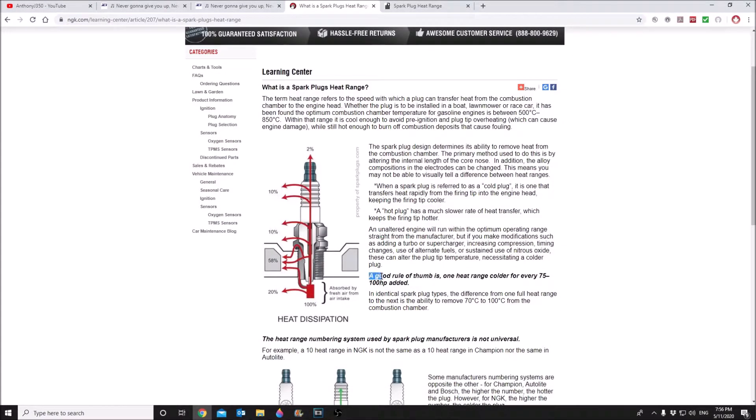Here's some invaluable information: a good rule of thumb is one heat range colder for every 75 to 100 horsepower added. This is coming from a company specialized in making ignition parts with a huge history of making spark plugs. That's a great baseline — I'm not saying if you're making that much more horsepower it has to be exactly that, but it's a great way to baseline the vehicle. When you go to the dyno, you really want to use some sort of instrument like a dyno because if you're running into detonation, it will help you detect that, so you can back off immediately and adjust your timing on the spot. If you're doing a street tune, you can measure air-fuel ratios, but you really need to know if your engine is encountering knock.